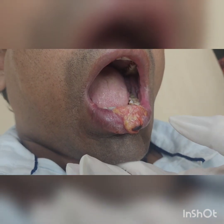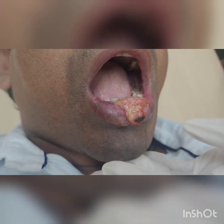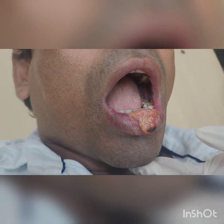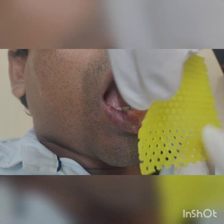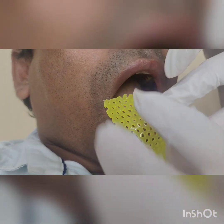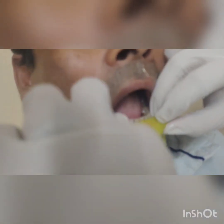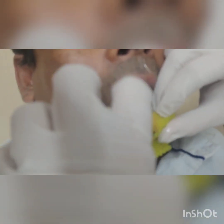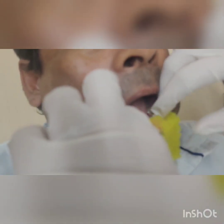This is a small plate — a small piece of thermoplastic mask, as you can see. I'm going to make it melted at 70 degrees centigrade.